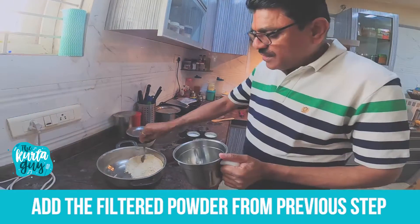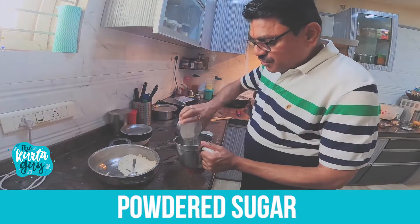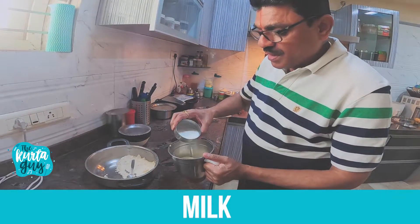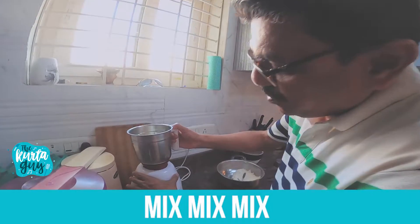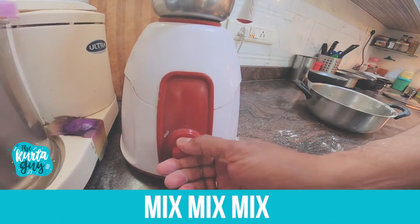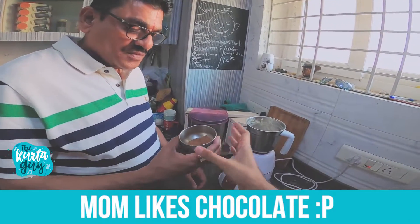What's the next step? Take the mixi, add the powder, powdered sugar, curd, some milk, and a sanfavar. I'll just put the mixi. Mom likes chocolate flavor, so add some cocoa powder into it.